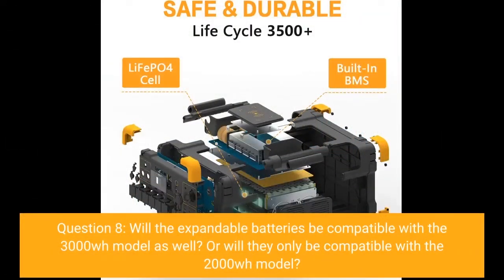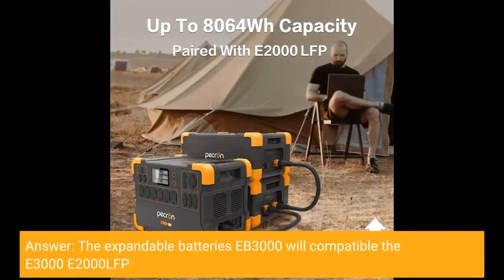Now I'm waiting for the expandable batteries to become available to see how much they will cost. Question 8: Will the expandable batteries be compatible with the 3000 WH model as well, or only with the 2000 WH model? Answer: The expandable batteries EB3000 will be compatible with both the E3000 and E2000 LFP.